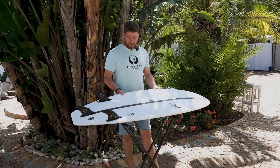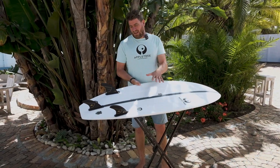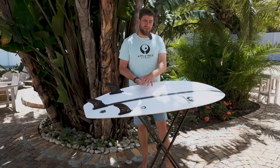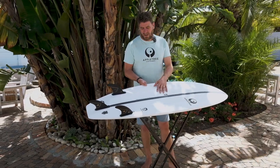This makes the board really pop, as you can see by this one — especially in the sun it's super bright and super white. As an addition to that, we also have a UV blocker over the board, so it should stay whiter for longer as well.